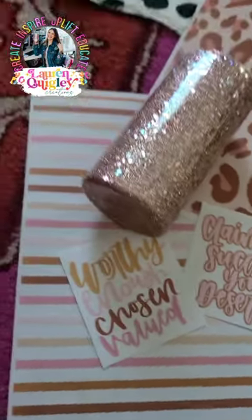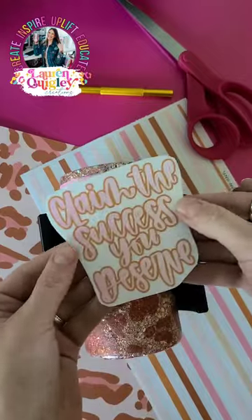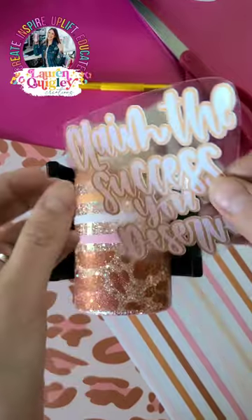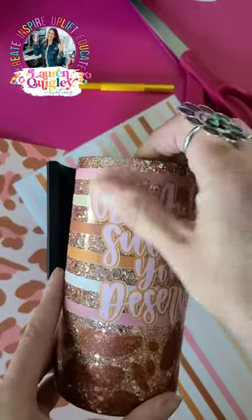I'm using sticker cowls and vinyl from Banff Custom Creations from their newest sub box for this beautiful 16 ounce mother tumbler. The glitter that I'm using is Beautiful Babe, and it is a special mixed glitter from me that is available at the Glitter Heart Company.